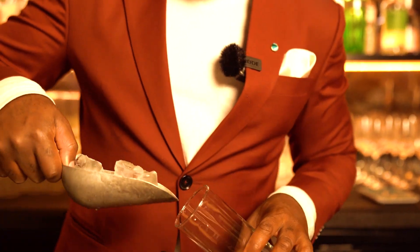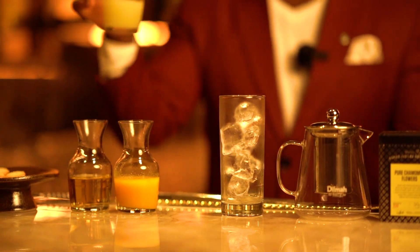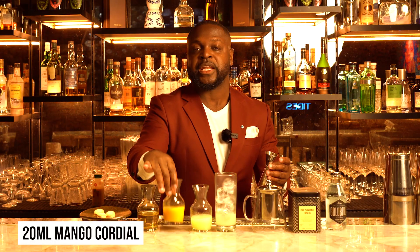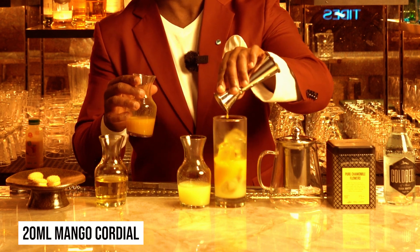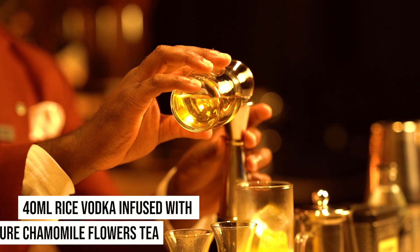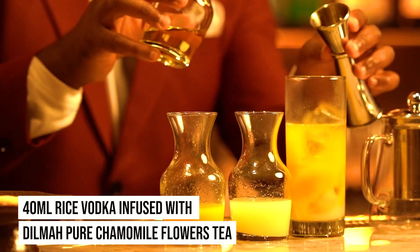So first things first, we're gonna chill our glass. We'll start with the fresh lemon juice — try and be as sustainable as you can. And then we're gonna add some mango cordial. This is the mango sticky rice; we're gonna make sure that it at least equals the tartness of the lemon and just keeps it nice and fruity. And then finally, the beautiful natural chamomile infused with the Japanese rice vodka.